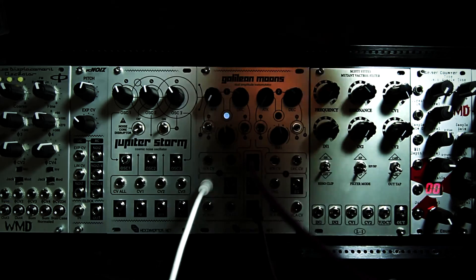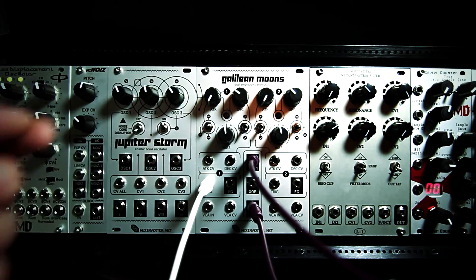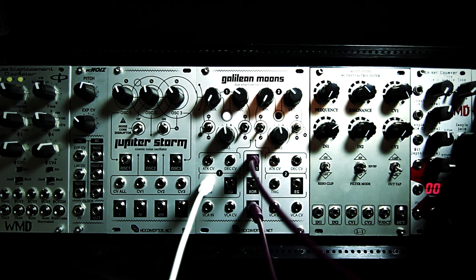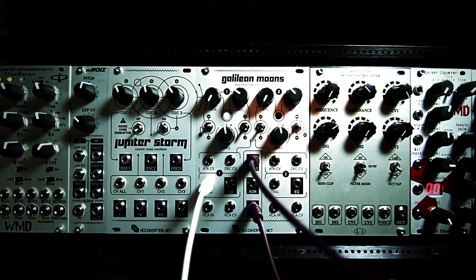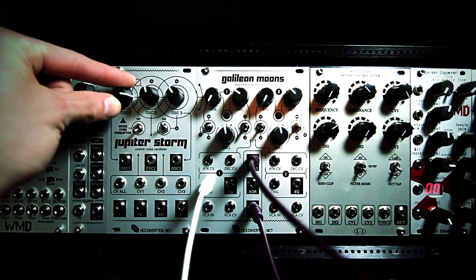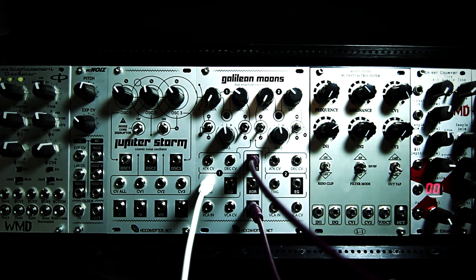So let's see what the first moon sounds like. You can see I've got a trigger input coming from a sequencer that's off camera, and I'll just bring that in. This is the first moon — this is the new XOR noise output from Jupiter Storm. It's sort of like a lo-fi kick drone sound we've got here.